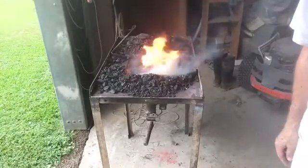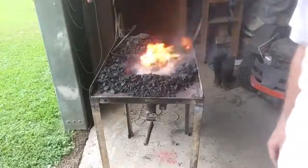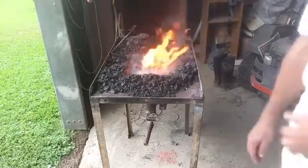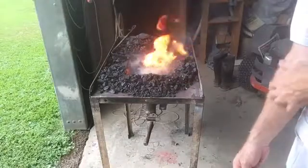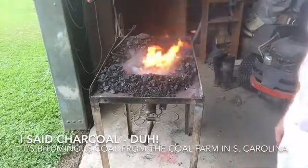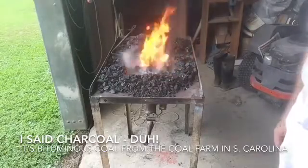It's been about five minutes, you can see we're getting a little bit of a fire going here. Let's see how long it takes to get this charcoal lit and then get it up to a good forging temperature.